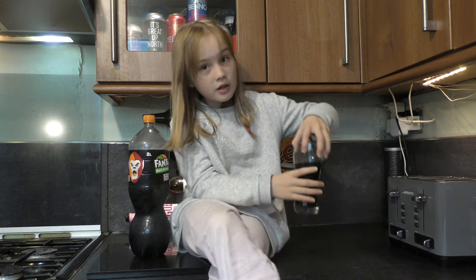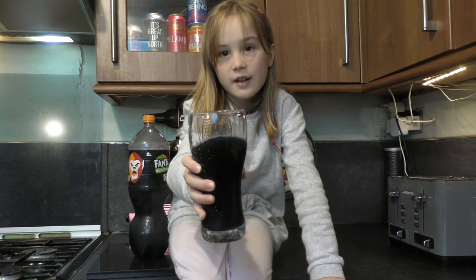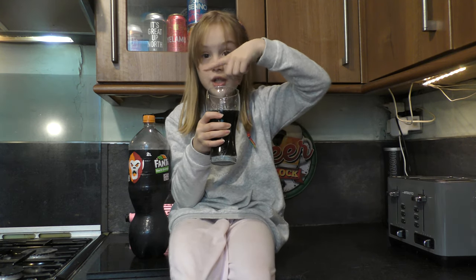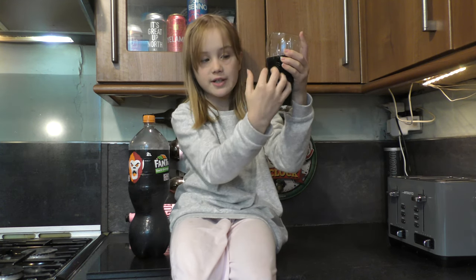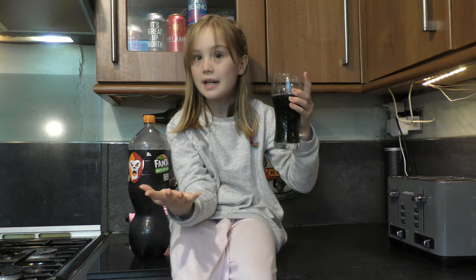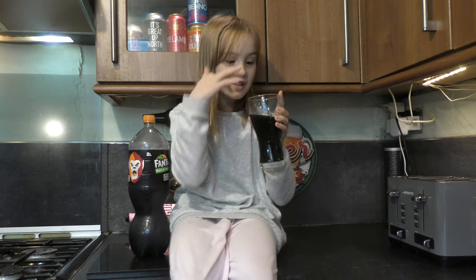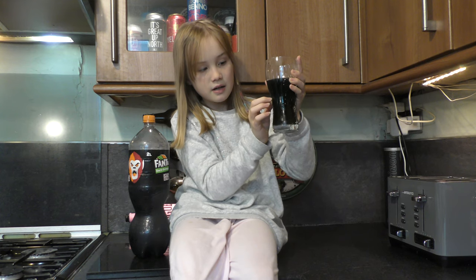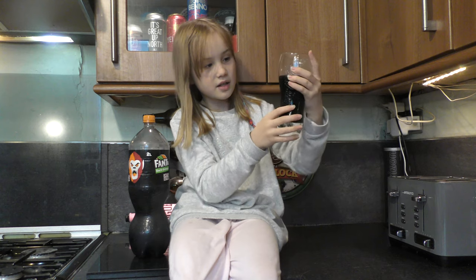And this is what it looks like in a cup. It looks very fizzy, and the top bit is grey, and when you look further down in the cup it is all black — full black. It is so cool. So here it is grey, this part is greyish black, a bit black, and then fully black. It is like cool.